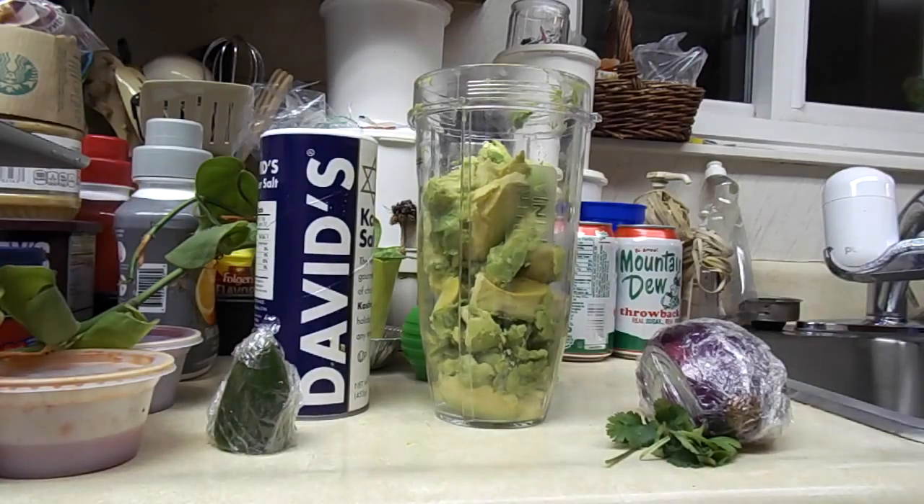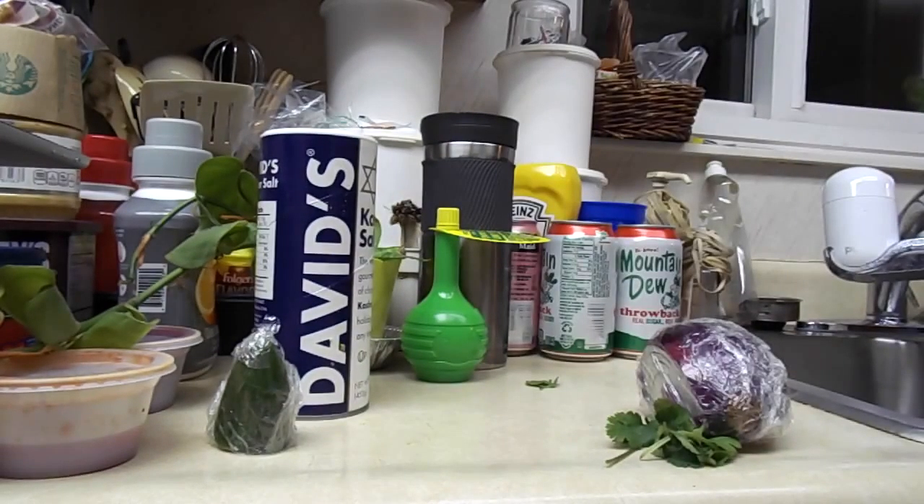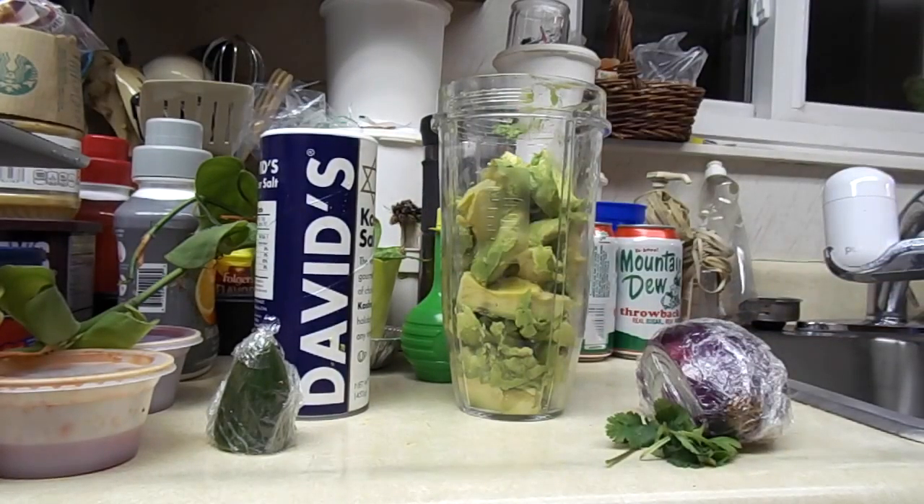Believe it or not, that was probably the hardest part of the preparation process. All we need to do now is basically throw the other ingredients into the cup, not even worrying about chopping because that is something that the Nutri Ninja will do for you.